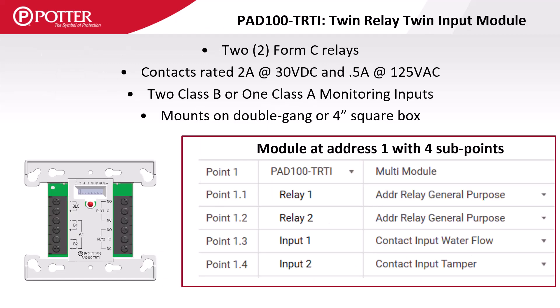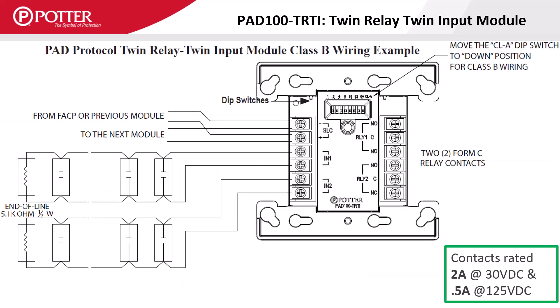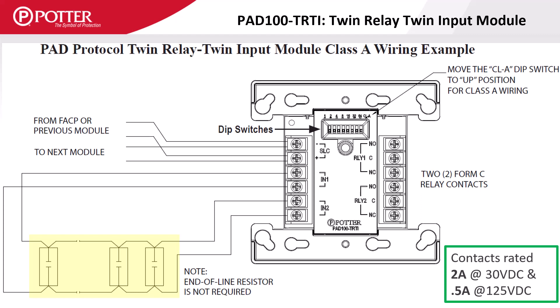The TRTI Twin Relay Twin Input module includes two IDC inputs and two Form C relay outputs. This module only consumes one SLC address and provides four independently mappable sub-points. The TRTI allows for two Class B or one Class A IDC input circuit. When wiring in Class A, the DIP switch labeled CLA is turned on.